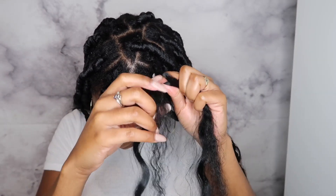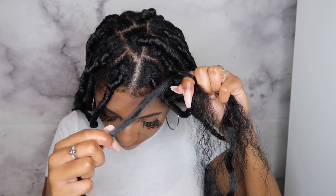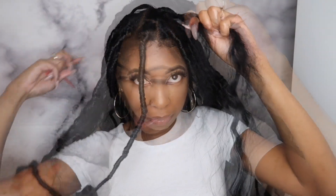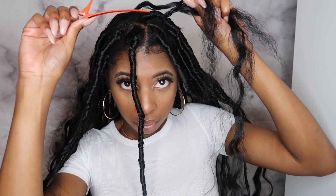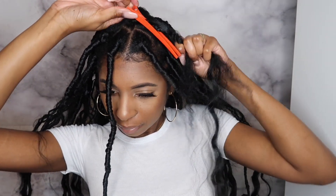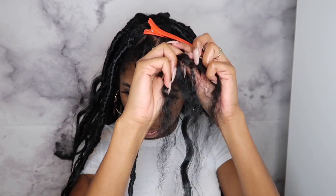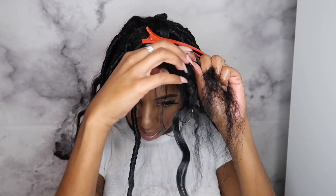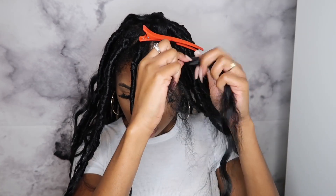Here I'm going to take out my hand curl and separate it from the rest of my hair. I'm clipping that hair out of the way to make sure I don't get it caught up in my braid as I continue braiding. Now I'm just going to braid all the way down, like a regular single braid.